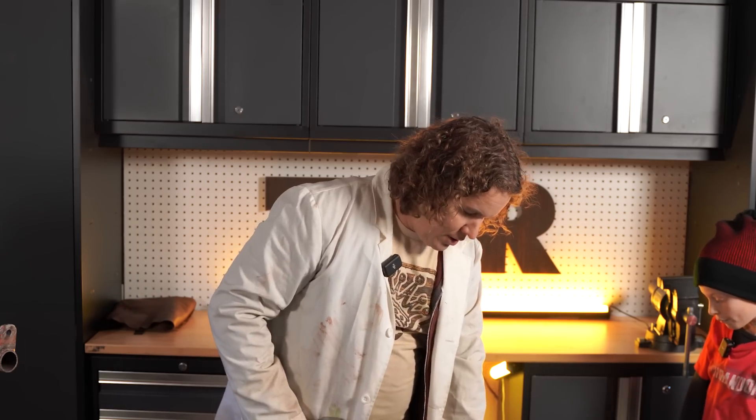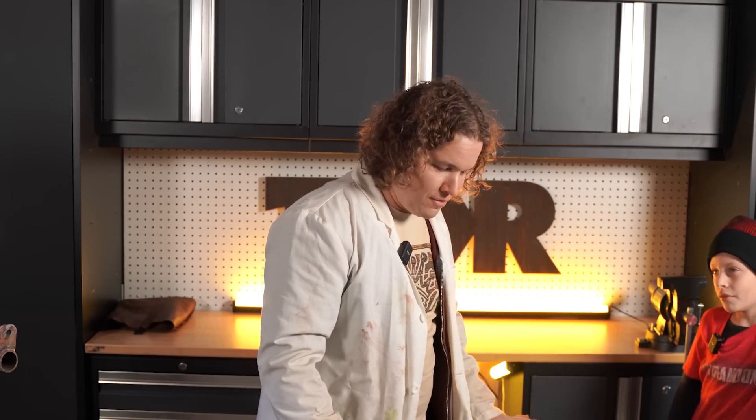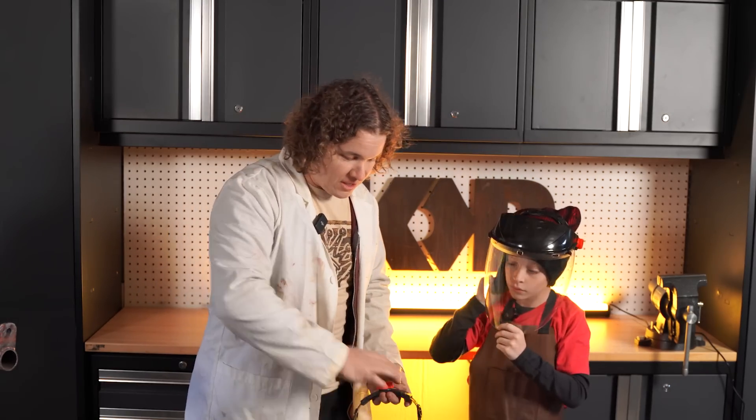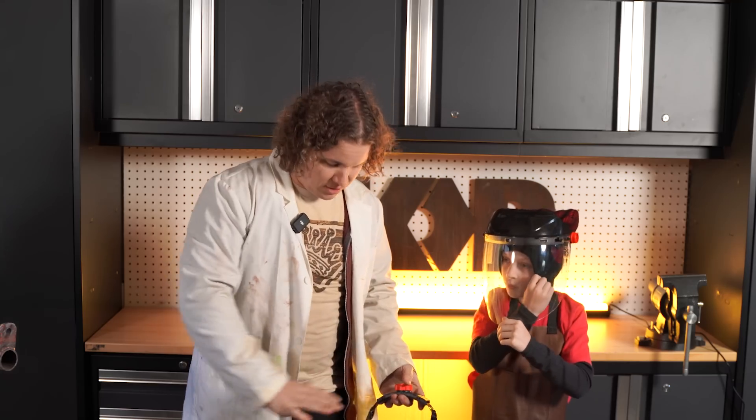If you want to replicate this project at home, just be sure there's nothing on the ground that's going to catch fire, nothing that's going to melt, and your cat is out of the way. In a project like this, you always want to make sure you protect your eyes — we've got our face shields here. He's got a leather apron on. When this explodes, it's definitely going to blow some hot aluminum all over, but it's not melted — it's not a temperature that's really dangerous. You can brush it off your clothes quickly and you'll be safe.